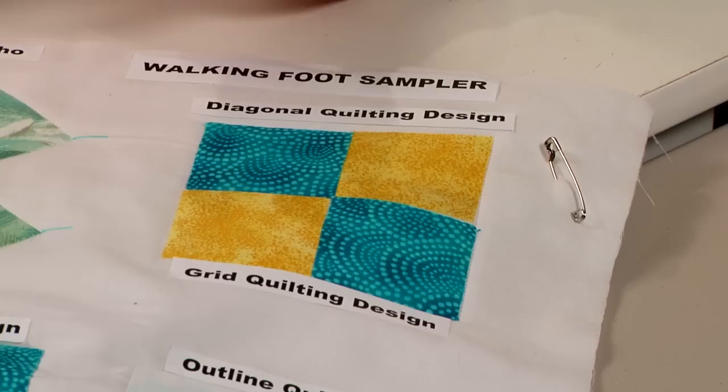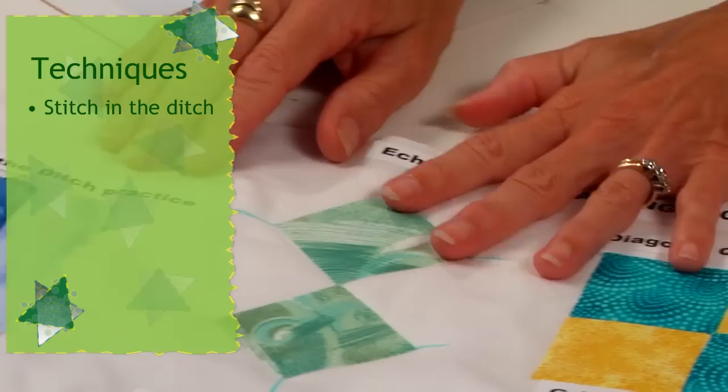We are going to explore six different techniques in working with a walking foot. One of them we have actually covered, and that is the stitch in the ditch. The next one is that of a diagonal quilting with the walking foot.